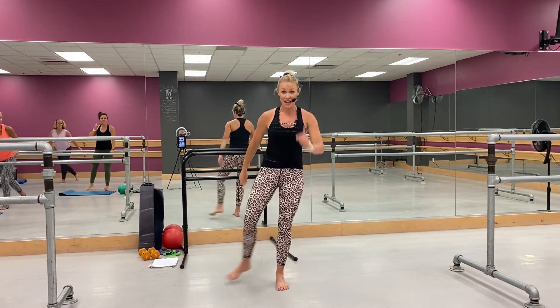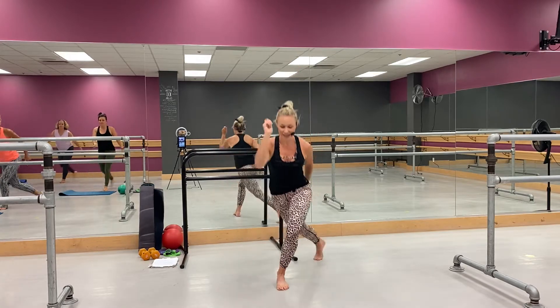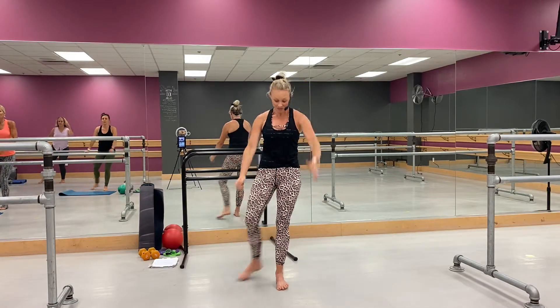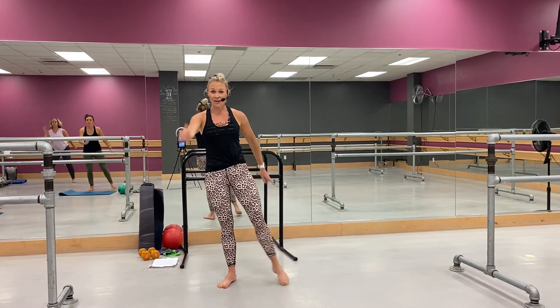Come back — lunge and tap. Good, you got it, right in it. Come on, a little bigger. Yes, perfect — switch over, other side, let's go. Big lunge and tap.